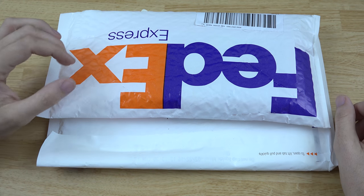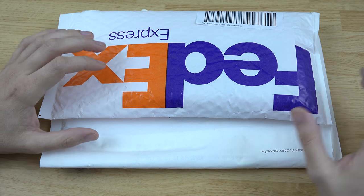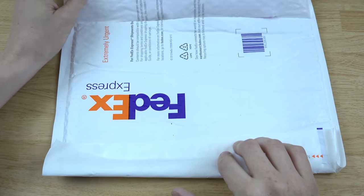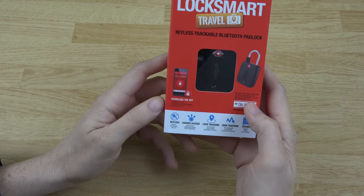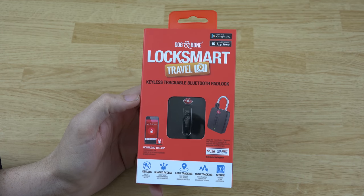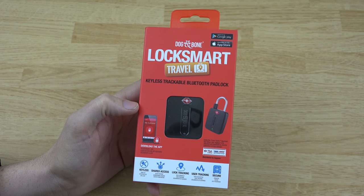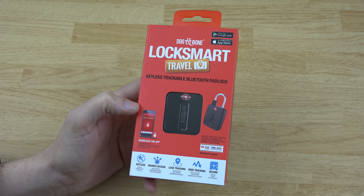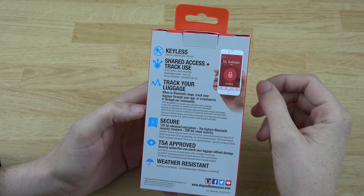What's going on YouTube, this is What Would Josh Do — happy new year! I received this product from Dog and Bone. They've sent me their locks before, but the really cool thing about this one is it's a travel lock, so you can put it on your luggage at the airport. Whenever you unlock the device it keeps track of where you unlocked it.